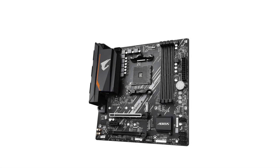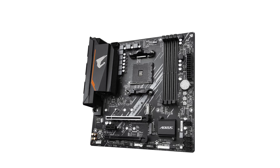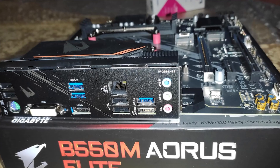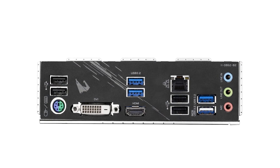On the rear I/O you'll find HDMI 2.1 and DVI, which gives some flexibility if you're using integrated graphics. Networking is handled by Gigabit LAN — solid but not cutting edge, with no 2.5G or faster option here.